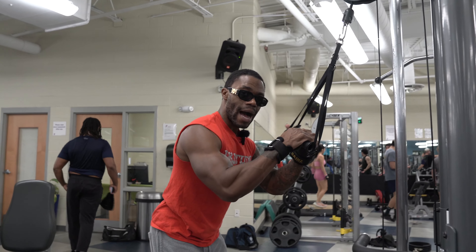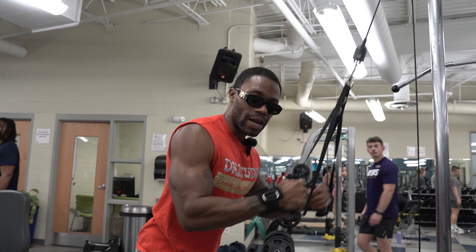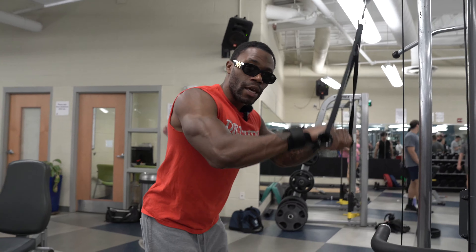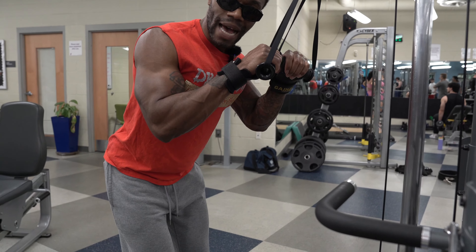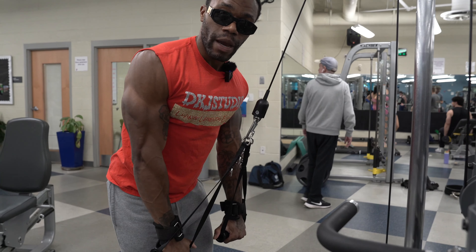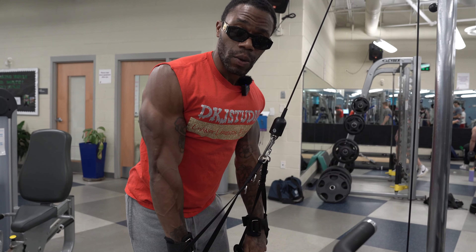We're bringing these in, so we're not going out like this. Generally when you do ropes, you come out like this — but I want you to come in and press straight down. Chest nice and tall, control up. Come up as high as you can on this one, then bring it right back down. I can't go any higher than this, and I can't go any lower than this.